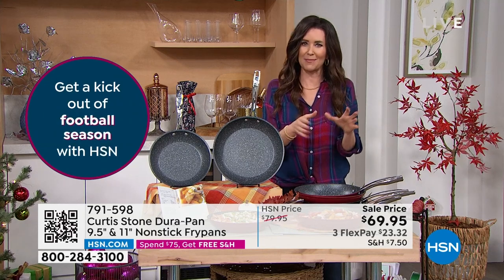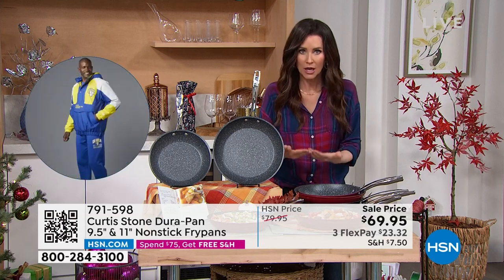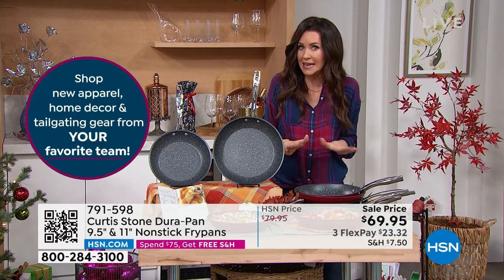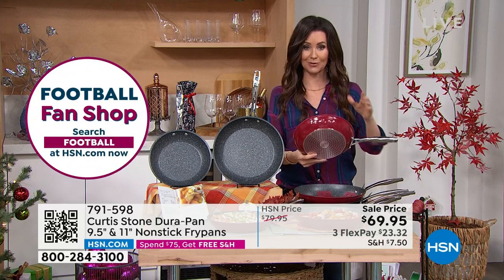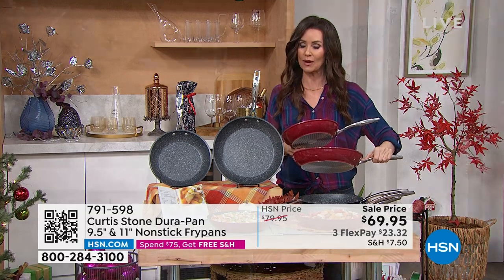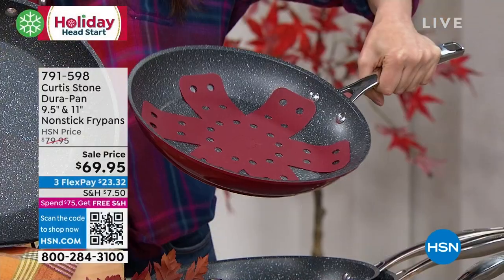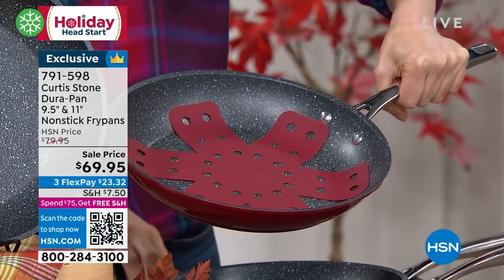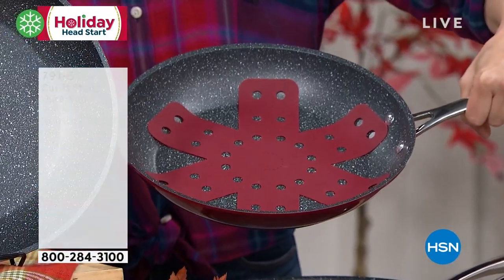You're going to cook more. You don't have to use any oil — you can use oil or butter to add flavor, but you don't need it for non-stick. This is Durapan. You're getting two of the most popular sizes: the nine and a half inch and the 11 inch. You choose red or black. I also snuck in some pan protectors — pot protectors — and we have those in red and black as well.